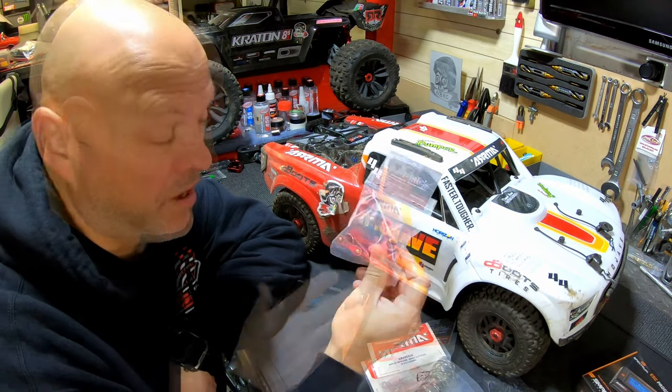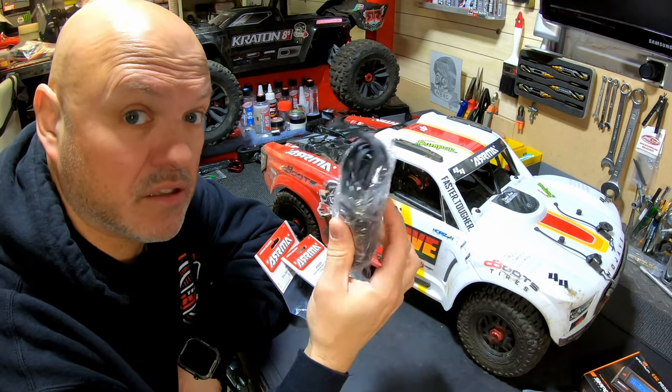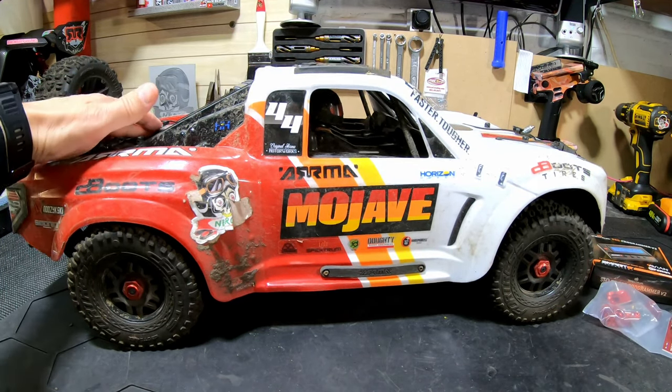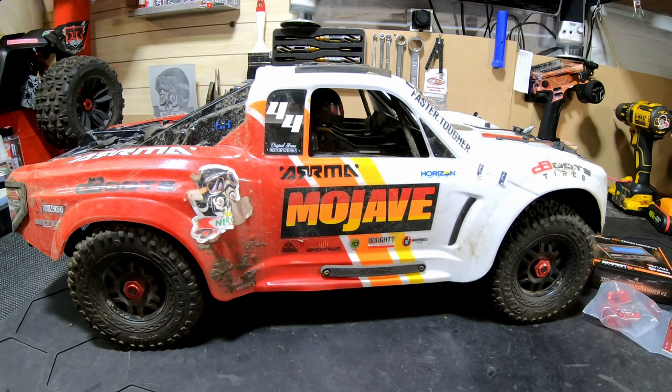Today we're going to change a lot of things on this car - make a better steering, spring rate change, and something else. This is a very good car but it sags a little on the back, and we're going to change that by putting some bigger springs on.